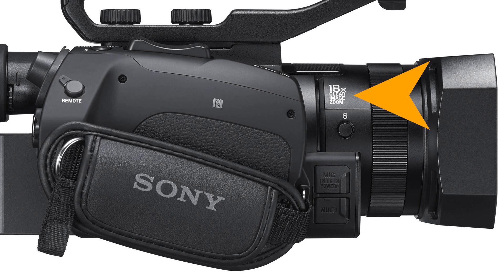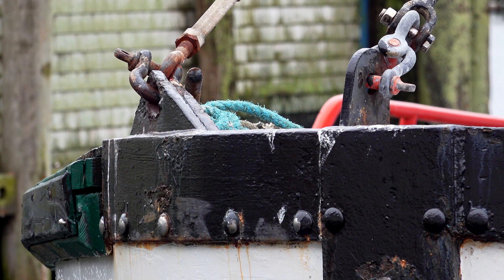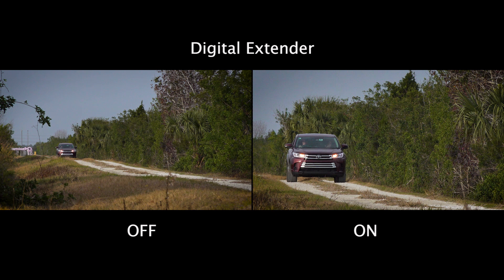Despite the bold markings on the side of the lens that say 18x, the lens actually only has a 12x optical zoom range. The 18x zoom range only applies when clear image zoom mode is activated — Sony's proprietary name for what is usually called digital zoom on other cameras. Clear image zoom can digitally magnify the image up to 200% when shooting in HD or up to 150% when shooting in 4K. We'll do some comparisons in Chapter 12 and you can come to your own conclusions.